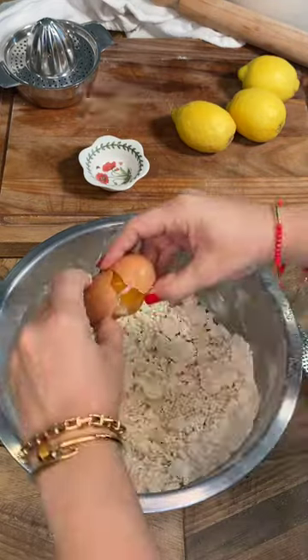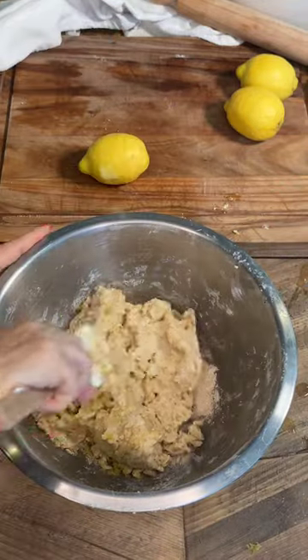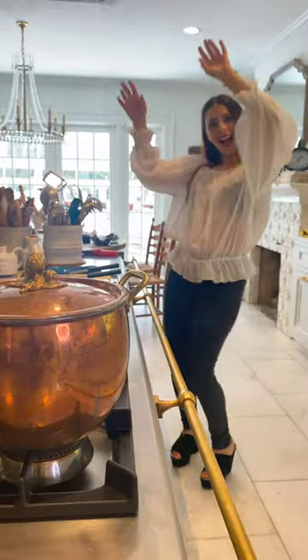Add the ricotta cheese and one egg. Now the zest and the juice of a lemon and combine into a beautiful mixture of summer love, just like you are.